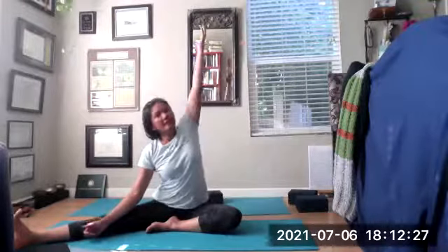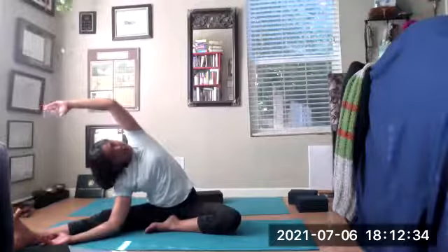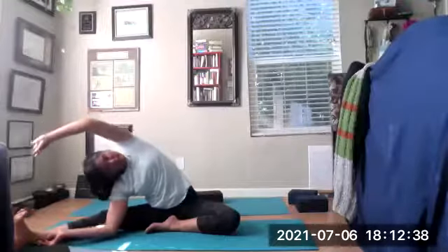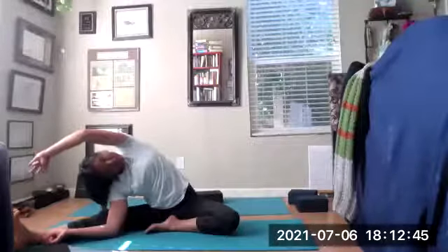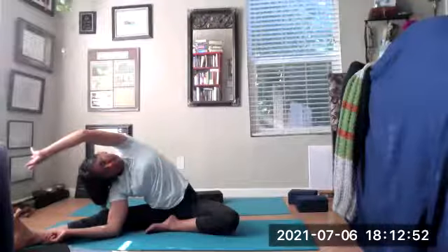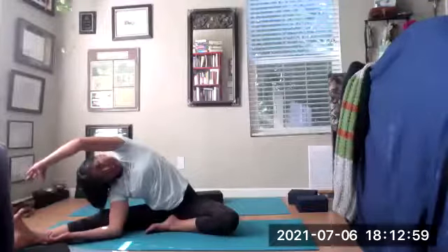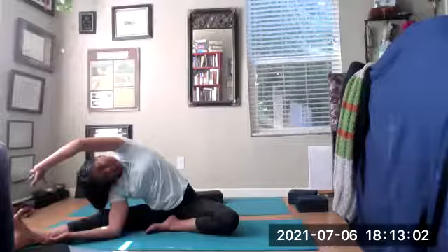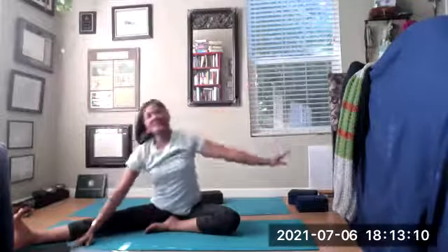Now pulling your left heel into the groin, keeping your right toes pointed up. Inhale that left arm up to the sky. Exhale, drop that right elbow in front of that right knee. Take that top hand over the ear and turn the heart up. Keep reaching, keep breathing. Exhale go a little deeper — eventually the top hand might reach those right toes, but keep the heart turned up. You might notice one side is stretchier than the other — that's why we get equal time, equal access.